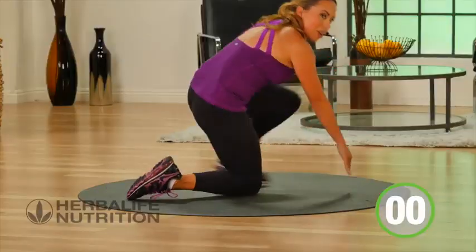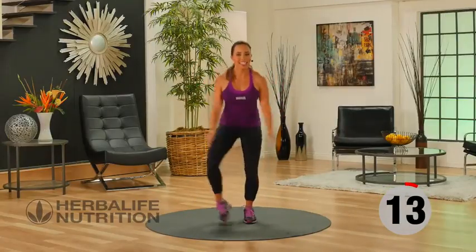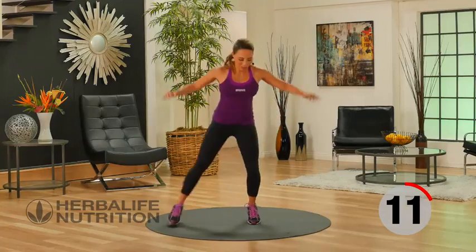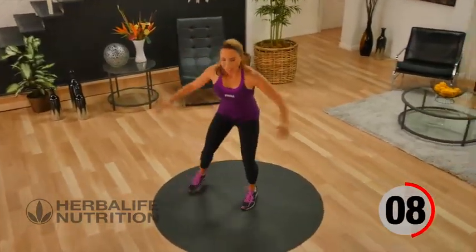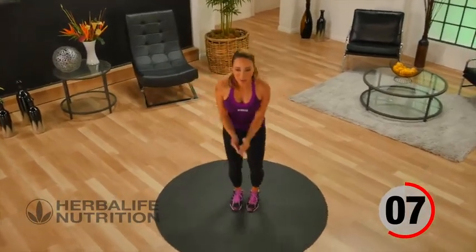Come back up onto your feet, step it out. Recovery right here — remember to breathe.